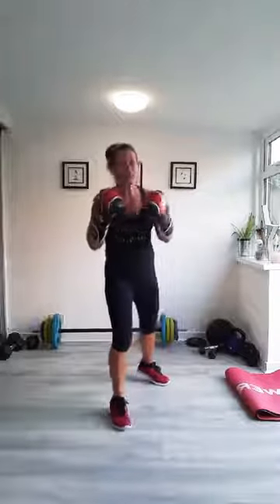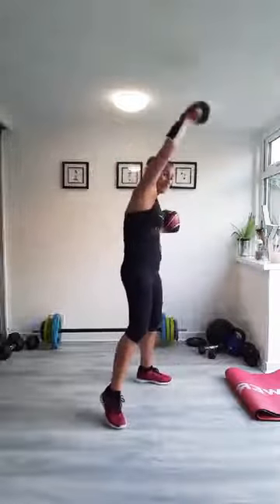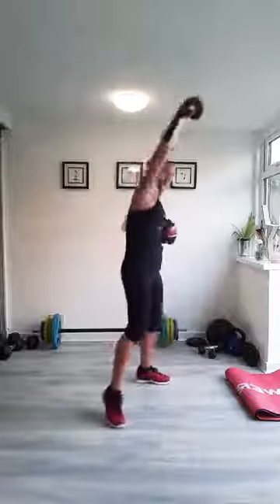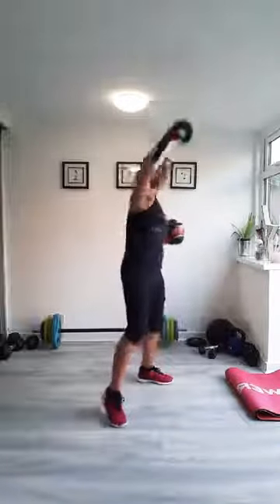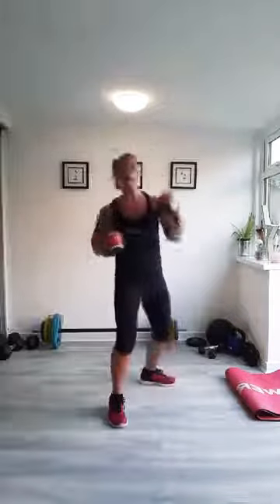Last punch: high jabs. Not technically a boxing move, but definitely a boxing for fitness move. You're punching up, you're twisting round, you're feeling it down your side, punching straight and strong every time. Keep turning those shoulders. Make sure that back heel's not stuck to the floor.